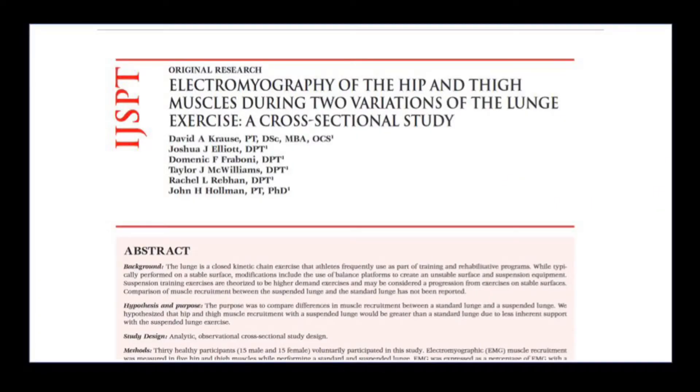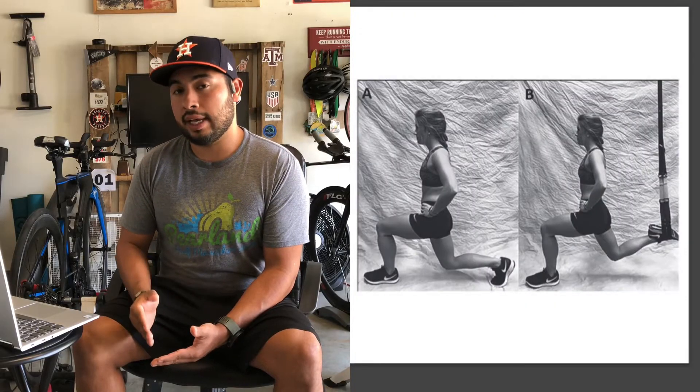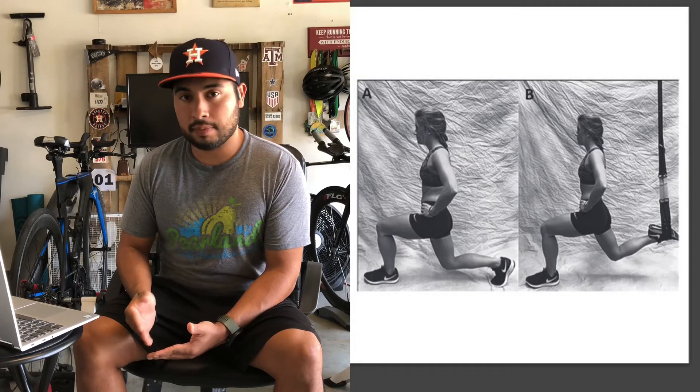I found some research called 'Electromyography of the Hip and Thigh Muscles During Two Variations of the Lunge Exercise.' What this research study did was compare a standard lunge to a lunge that has had the rear leg suspended by a suspension trainer. What they found was that four out of the five muscles hooked up to the EMG had greater muscle activation using the suspension trainer, meaning it's more effective at getting those muscles firing as you perform the exercise.